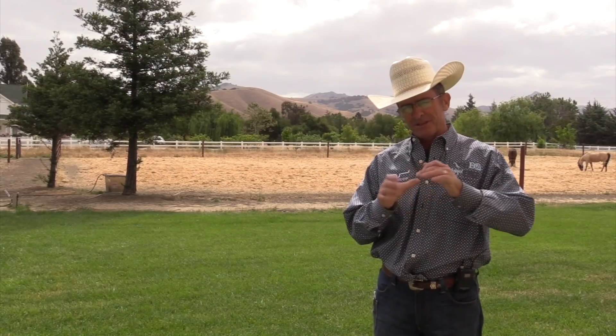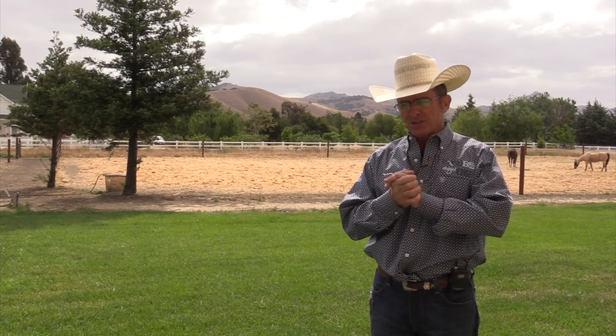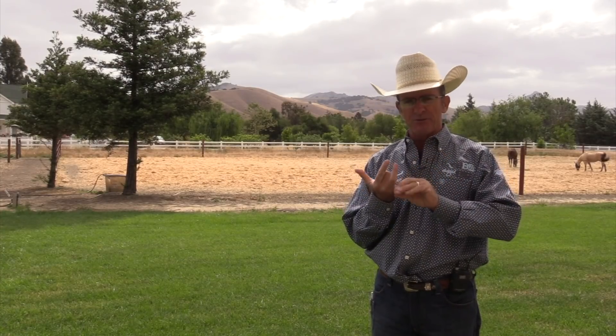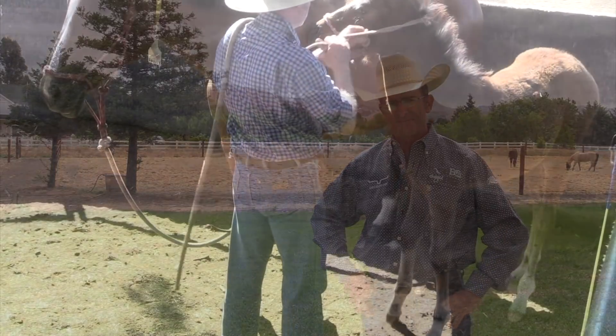This next little clip will kind of blow your mind — this is the first time Luke has actually tried to do this thing you're going to see here. This is day four or five on a previously unhandled weanling thoroughbred. Just the way he's gone about things up to this point, it follows on from 'they need to know the answer before you ask the question.' By the time you get to ask them to do something, it's like they already know how to do it.